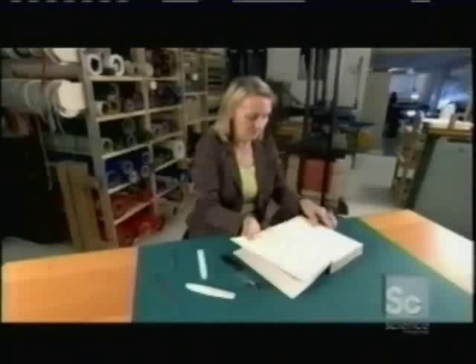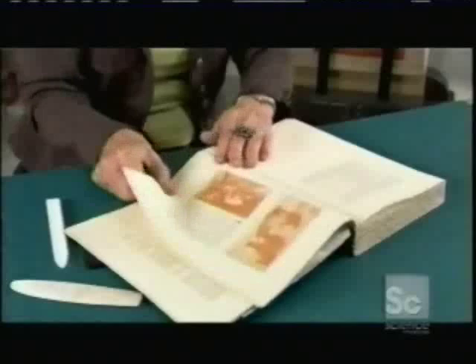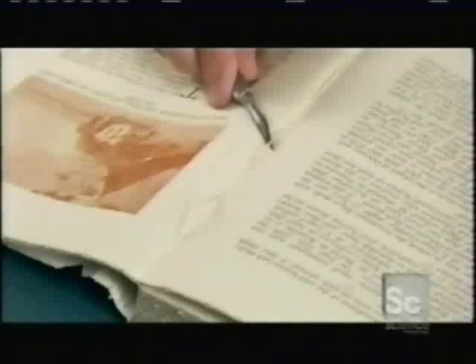Before rebinding a book, the bookbinder has to unbind it. She uses a surgical scalpel to cut the strands of old binding thread. This separates the covers and the sections of assembled pages, called signatures.